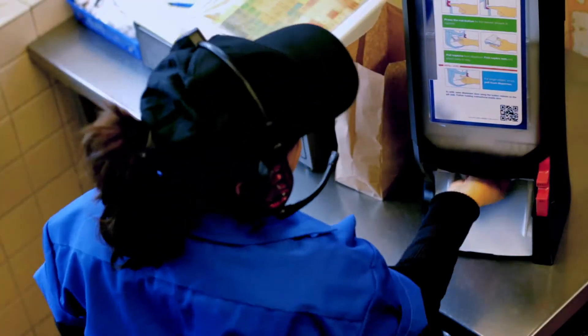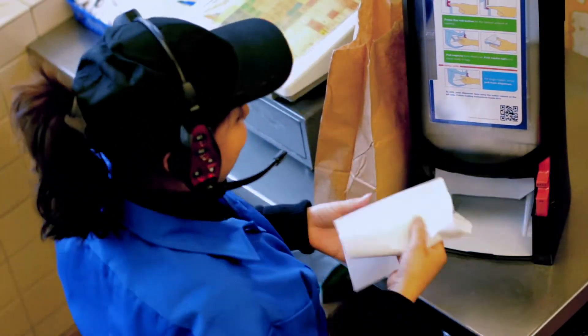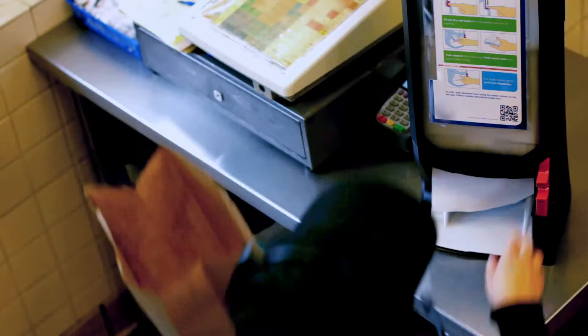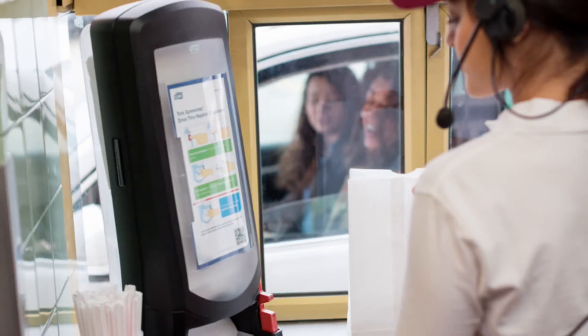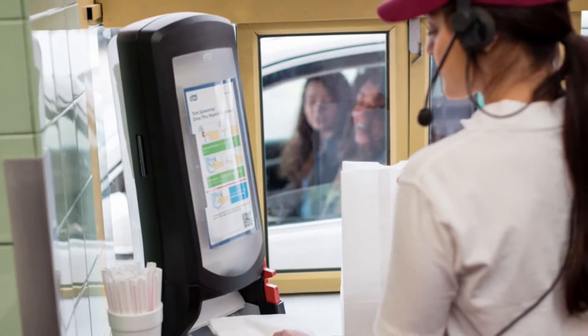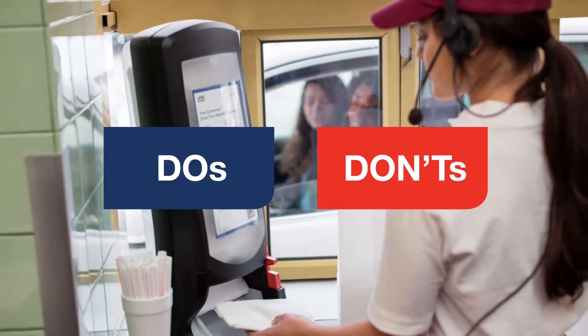It's a fast, easy way to get the right amount of napkins neatly in the bag while protecting the stack from germs and the elements. And because it reduces waste, it's better for the environment. Whatever your restaurant's napkin protocol, it's really easy to use. Just follow these simple do's and don'ts and you'll get the hang of it in no time.